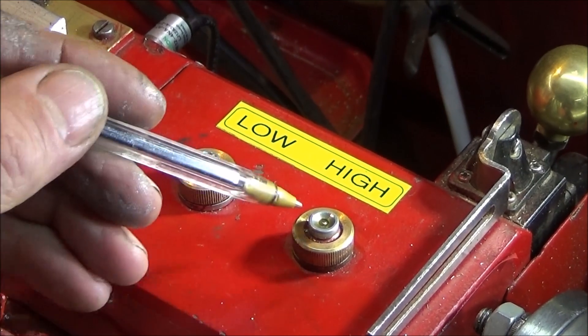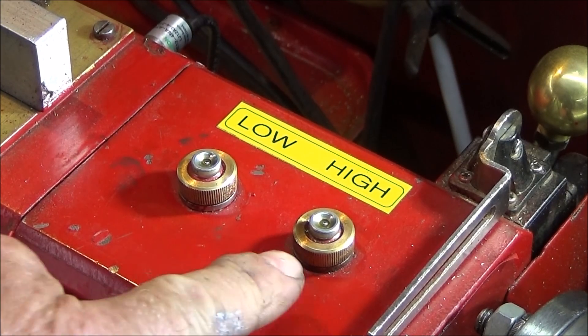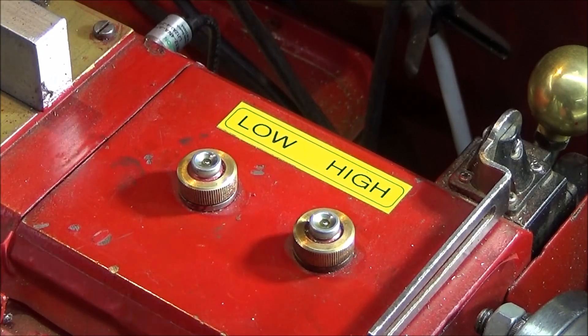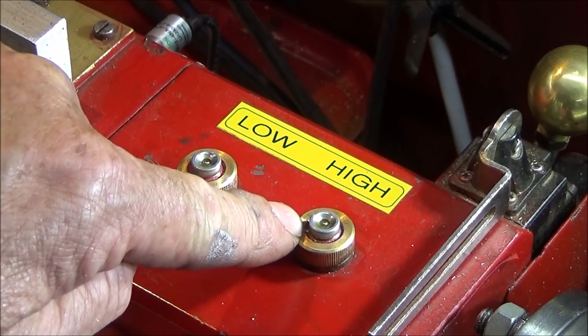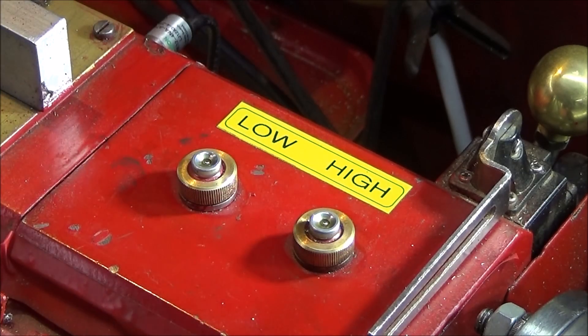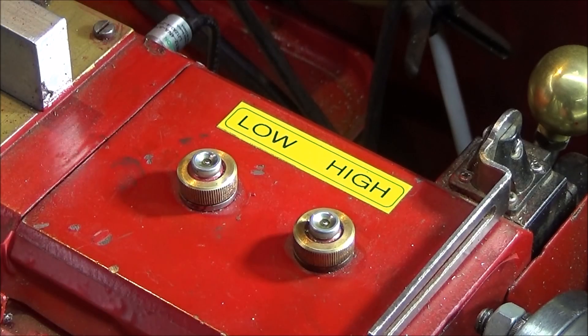You can buy these concave oilers from a company called Lathe Spares UK — I think they're six millimetres in diameter on the holding diameter. If you ever fit them, always use a pilot drill first, smaller than the finished diameter, then the six millimetre drill. When you tap them in, just use a plastic mallet and they'll go in nice and tight.